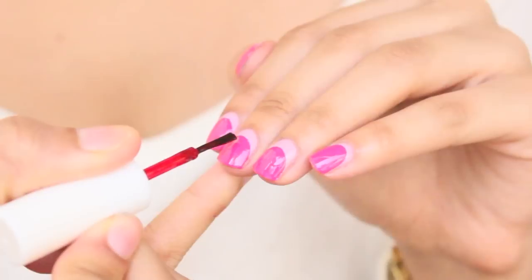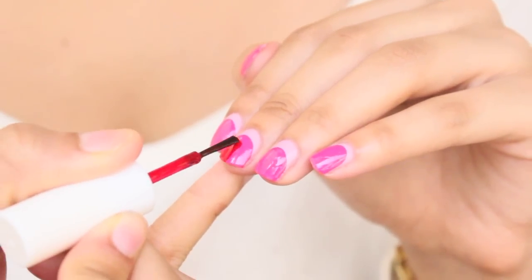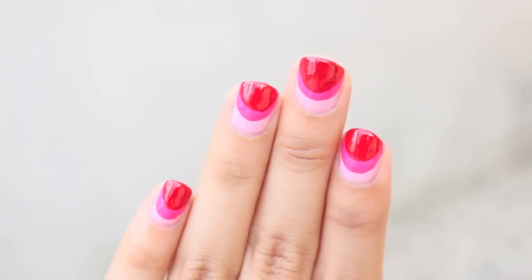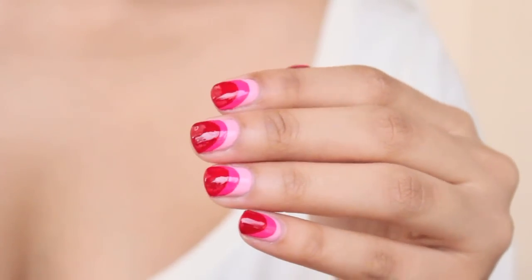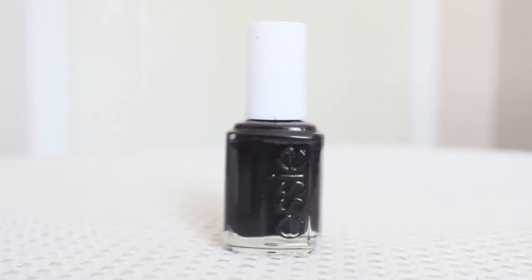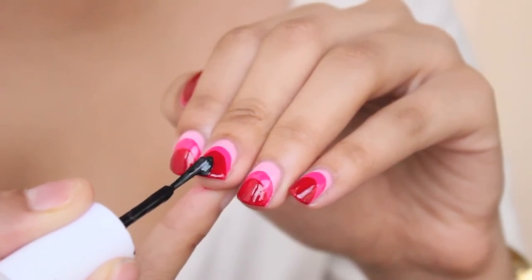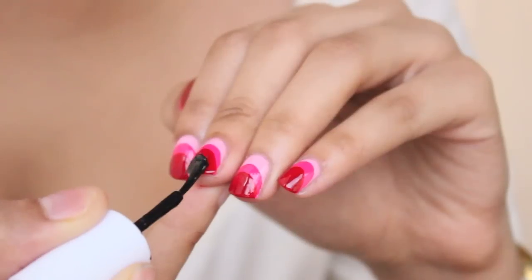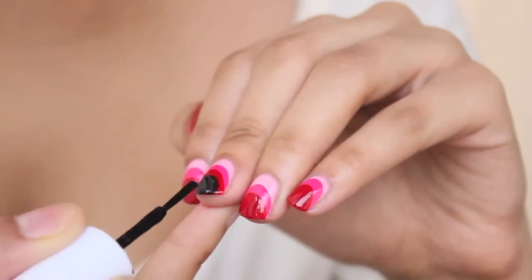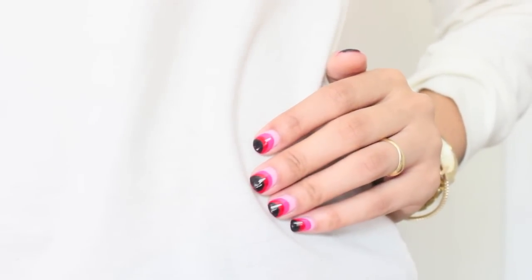Next, with a red polish, repeat the same step, only painting away from the dark pink. Then repeat again using a dark purple polish. Apply your favorite top coat and you're done.